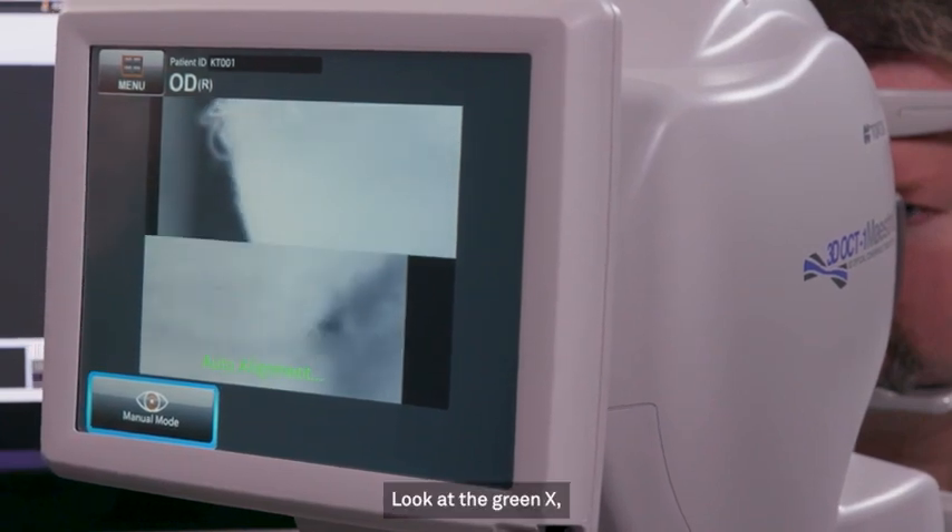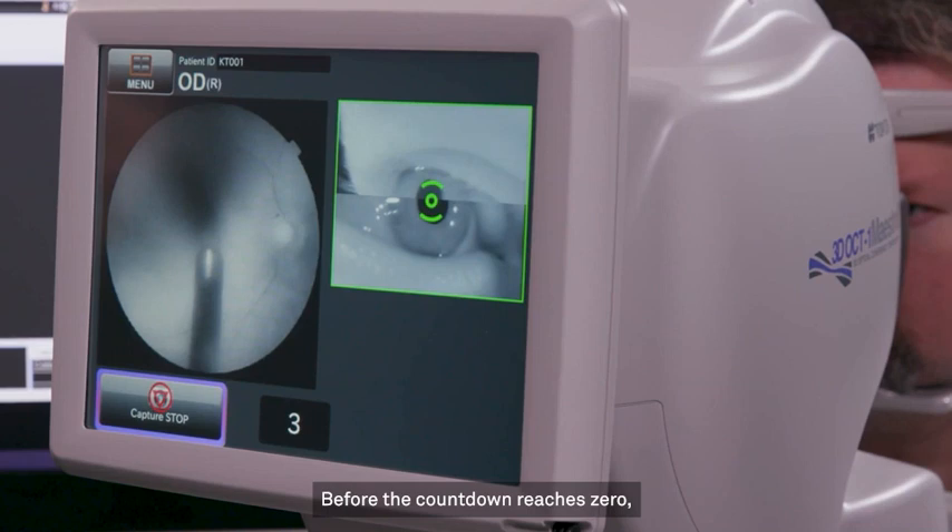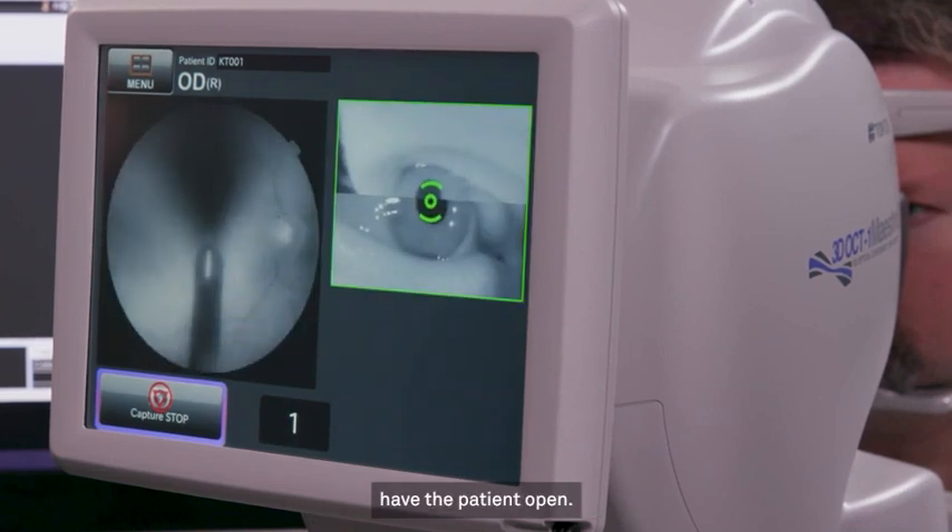Look at the green X. Blink normally. Before the countdown reaches zero, have the patient open.